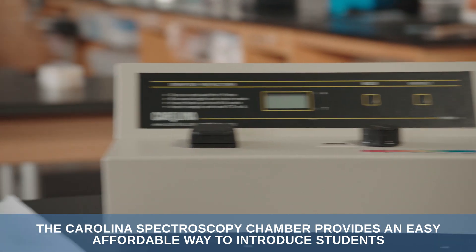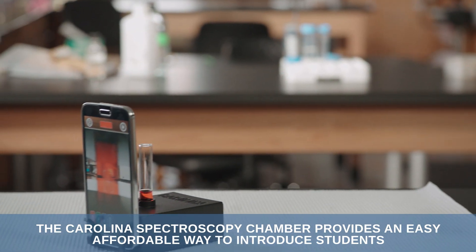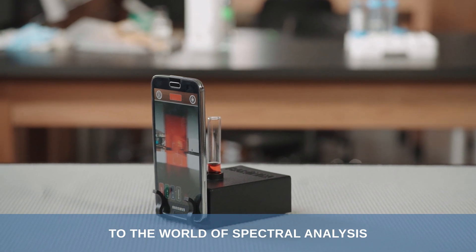The Carolina Spectroscopy Chamber provides an easy, affordable way to introduce students to the world of spectral analysis.